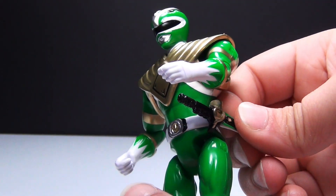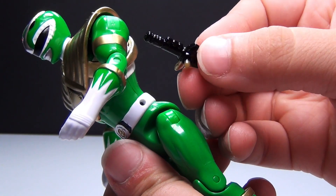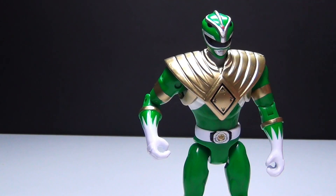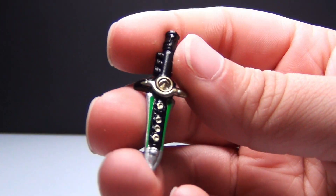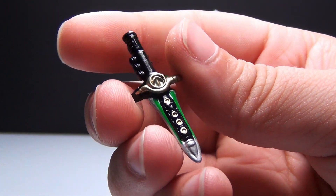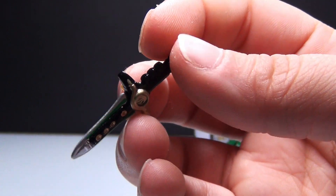You also have this right here. If I can take it off his belt — see how it attaches? I like that it can attach like that. It's very awesome, and this is his flute, the Dragonzord flute. Very cool. I like it a lot. I think they did a pretty good job designing it for being so small.